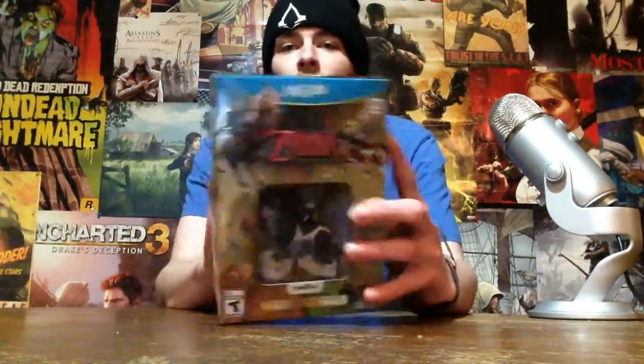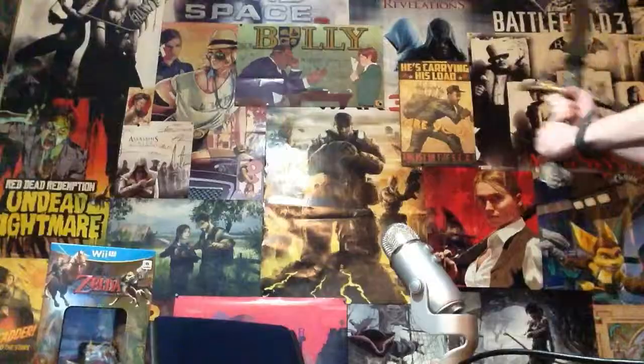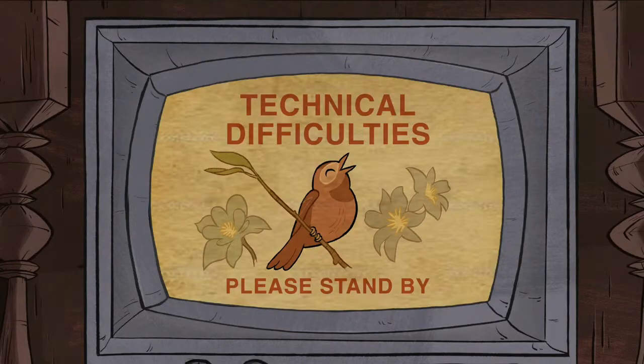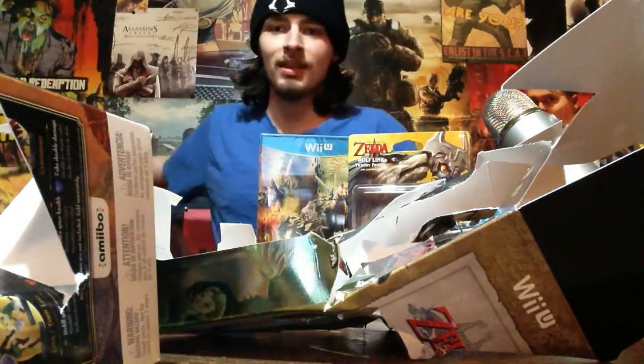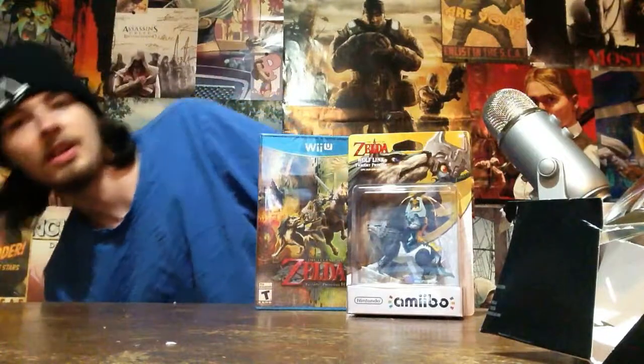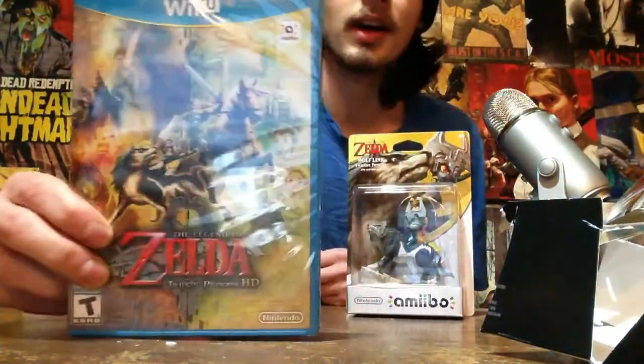So we're gonna unbox this and see what it looks like. Without further ado, why don't we go ahead and open this — but not like anybody — we're gonna open it like a hero! Okay, that was some work right there, but I did it. So anyway, let's clear up some of this mess here. First off, here is our game — the new Zelda. You guys can see all that there.